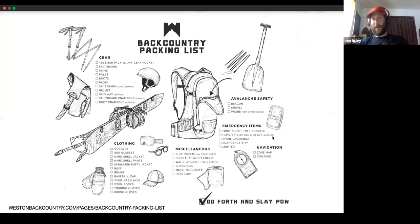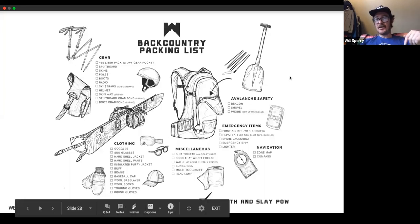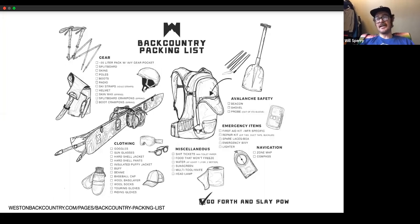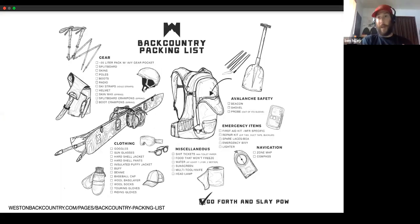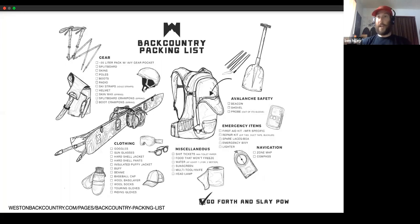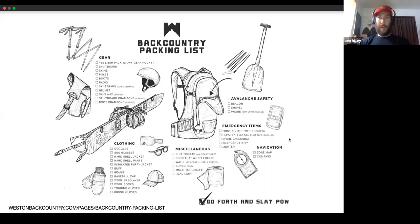Will Sperry shares: the first day he ever used his inReach Mini, he activated the subscription the night before, went to climb a route in the Eastern Sierra, and a climber in another party took a leader fall and shattered his ankle. They called a helicopter on literally day one of ownership. Cody adds: at least five times he's been called into a rescue situation involving someone outside his party, and having that communication provided safety for others who were very grateful.